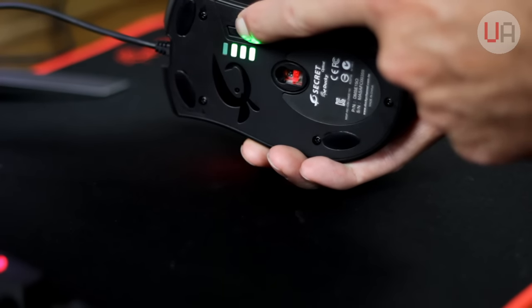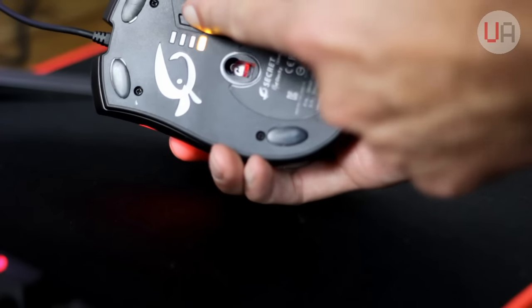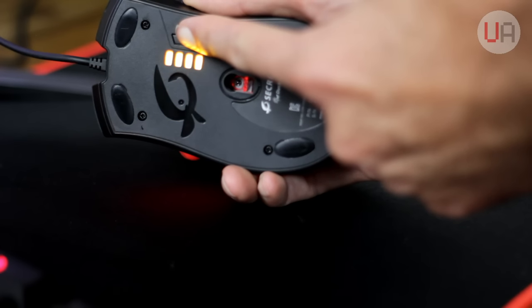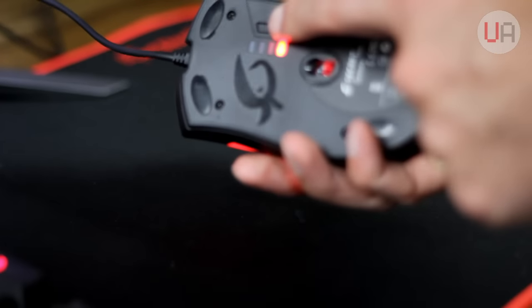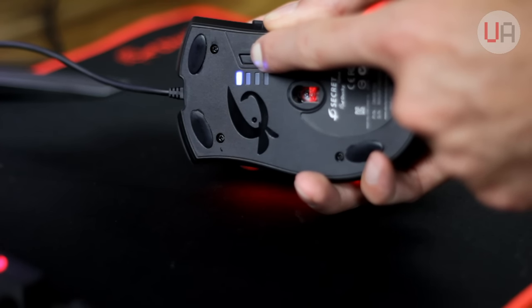You're also able to change the polling rate, angle snapping, and surface tuning by pressing the DPI switcher underneath and a few of the other mouse buttons. You'll see different stages reflected on the DPI LEDs, and each variable has a different color so you know exactly what you're adjusting. For example, polling rate is green, angle snapping is yellow, and surface tuning is blue. But honestly, you'll just want to leave those three settings at their default values.